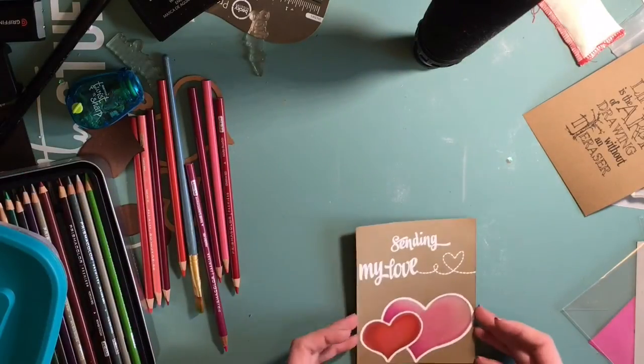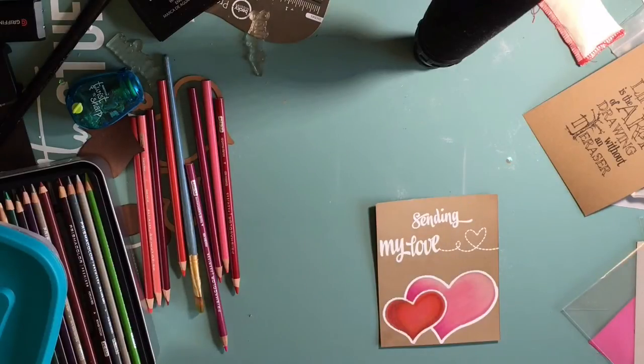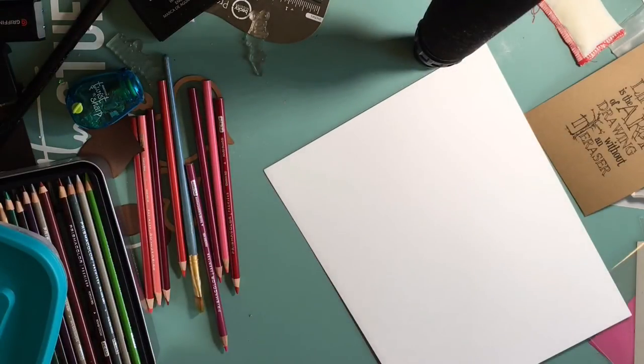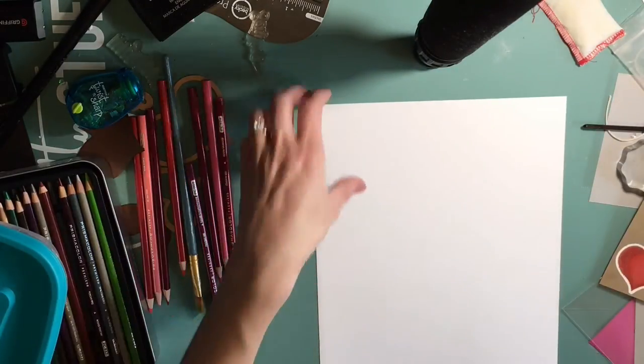Now I'm just trimming down the craft card stock a little bit. Isn't that cute? Now I'm thinking, what kind of finishing touches am I going to put on this card? And I decided I'm going to use my Pearl X pigment powders - I haven't used them in a while.